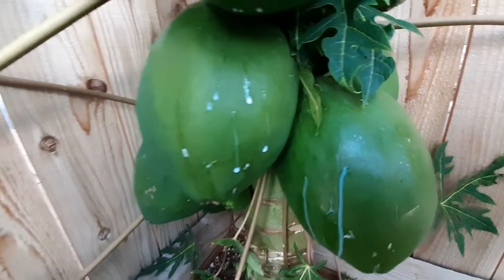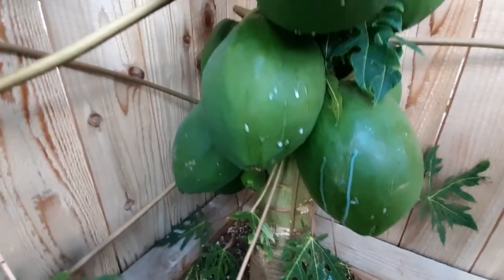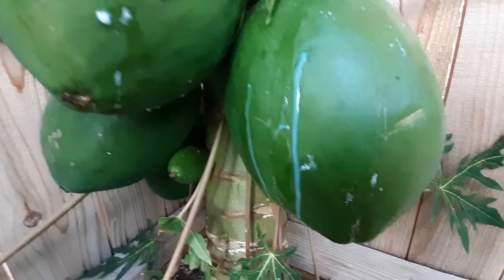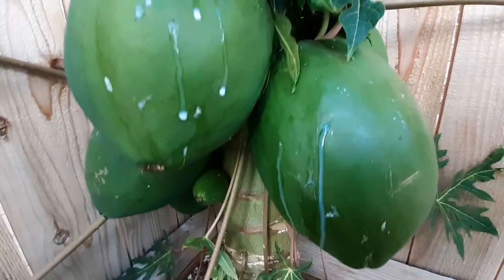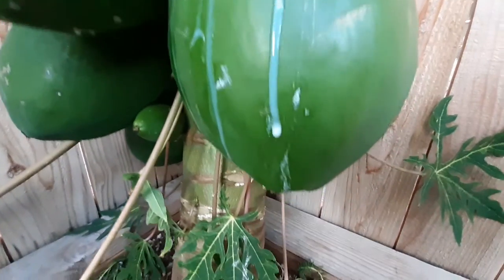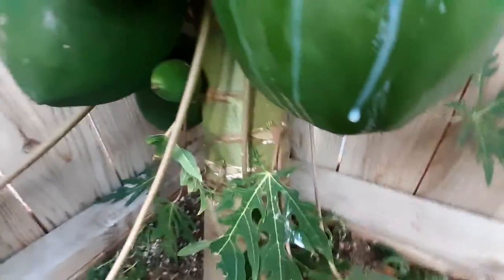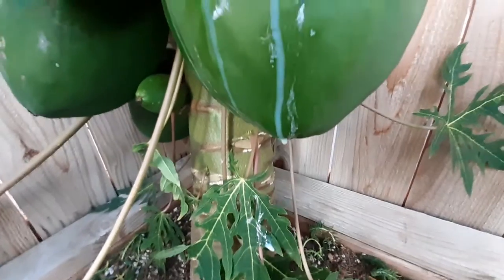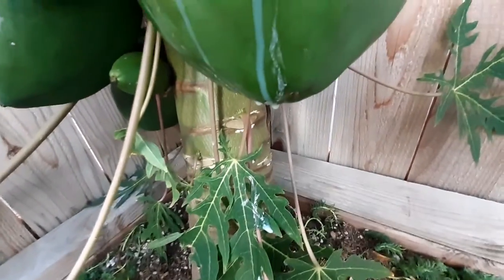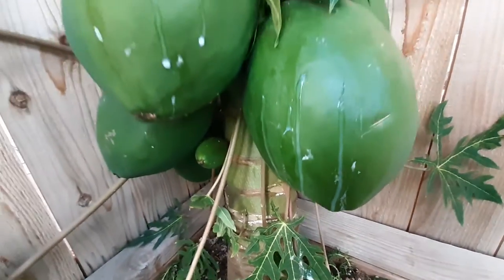So this is just oozing this white kind of substance here - very interesting. I did some more research and found out, who would have known, this actually has a lot of medicinal benefits and uses in the world. It's actually a protein enzyme - it breaks down proteins - and so it's used as a meat tenderizer, in the cosmetic industry, textile industry, pharmaceutical industry. It's supposed to be anti-inflammatory, a skin exfoliant, acne treatment. Some people may be allergic to this.